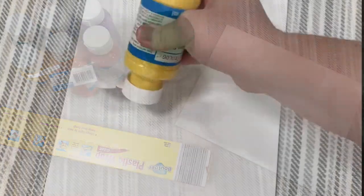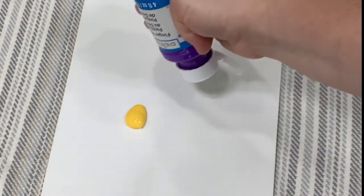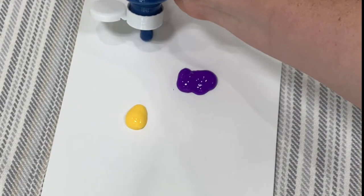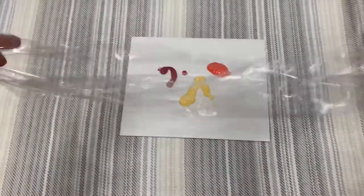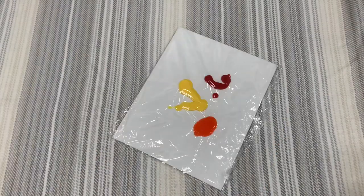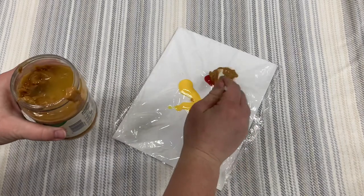Squirt paint wherever you want on the canvas, making sure it's enough for your dog's tongue to move around. Carefully cover the canvas with plastic wrap, securing it with tape if needed, or place it in a plastic zip bag.